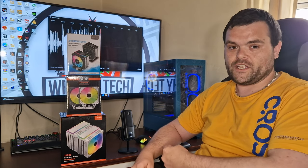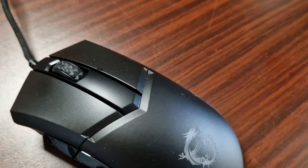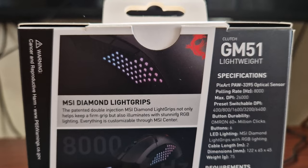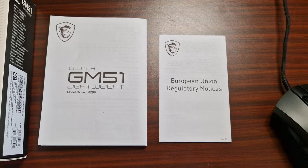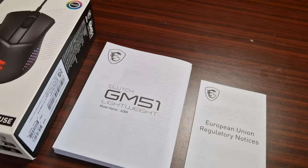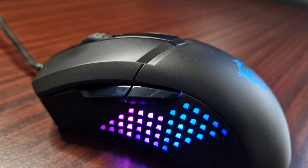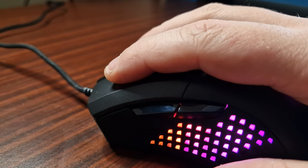With over 26,000 DPI settings, a polling rate of 8,000 Hz, and a PixArt 3395 optical sensor, you can bring your gaming dreams to life. It also has MSI Diamond Light grips with RGB lighting. It's got six buttons and has been put through 60 million-plus clicks for durability. It is compatible with Windows and has a 1 to 0.125 millisecond response time.